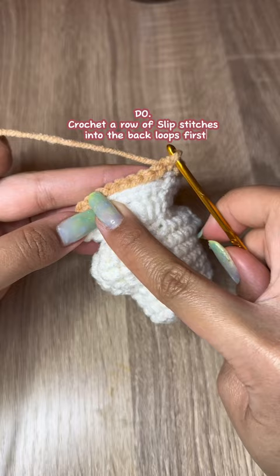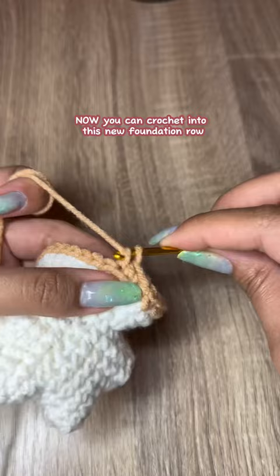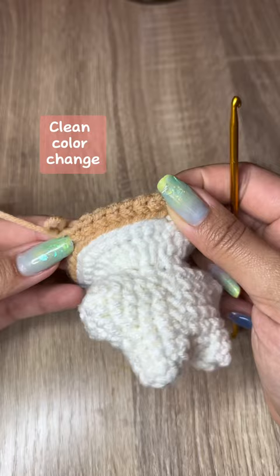Don't crochet directly into the stitches below. Instead, crochet a row of slip stitches into the back loops first. Now you can crochet into this new foundation row.